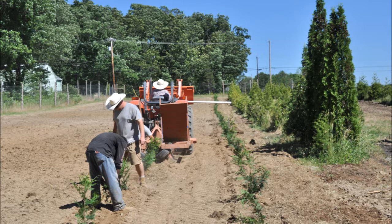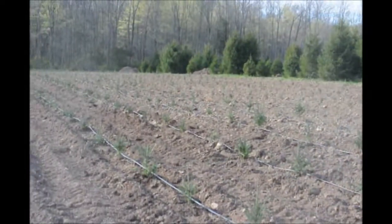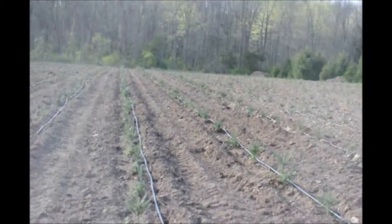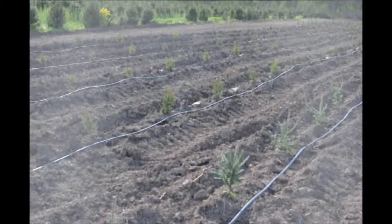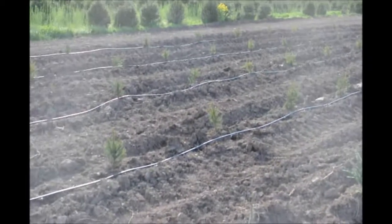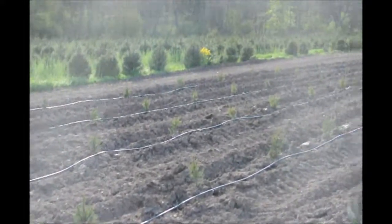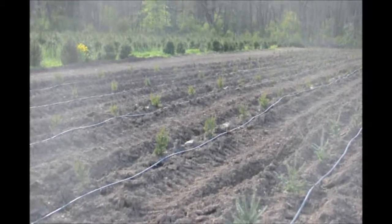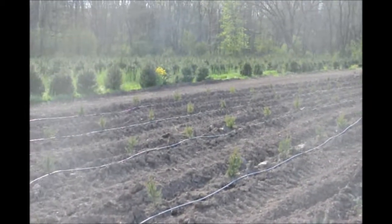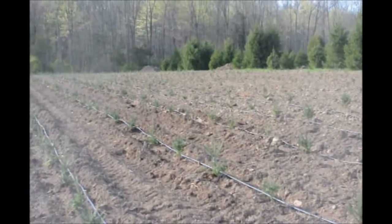We do sell the drip tape that you see in this video. This whole field has 1,200 plants in it that were just planted, and we put down a drip tape called Netafin. It helps us irrigate. There's a little wafer inside these tubes, and the wafer delivers water every 2 feet — it just drip, drip, drips out. It's very effective, doesn't waste much water, and we can feed this whole field with one garden hose.